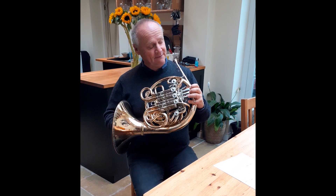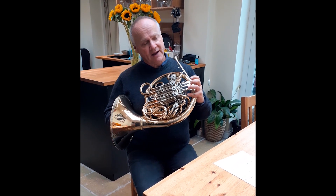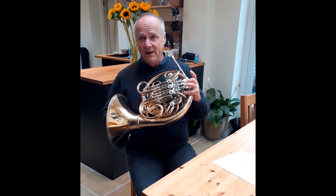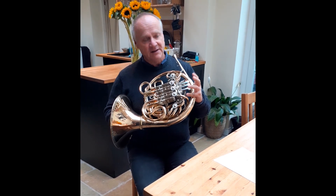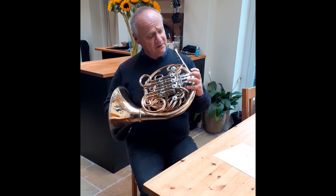As you can imagine, it's much faster using only one valve rather than two valves. So think about using a second valve for G-sharp.